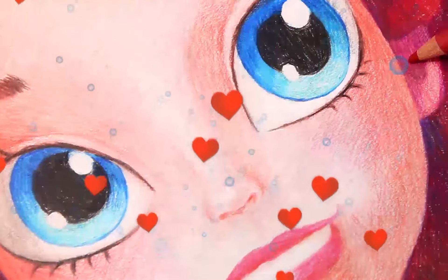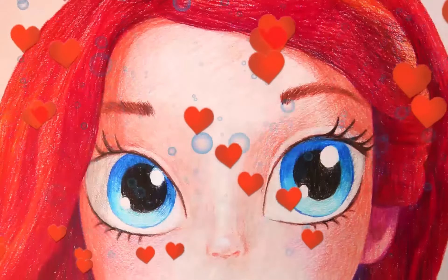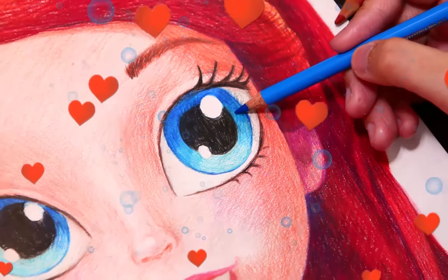Hello everybody and welcome back to Rainbow Brush. Today we're going to be drawing Princess Ariel. If you like the video, make sure you like, subscribe, and comment. Thank you so much for being here and I hope you enjoy.